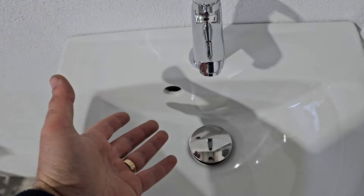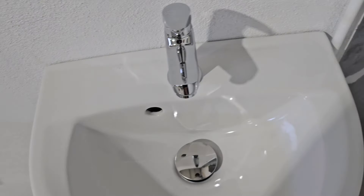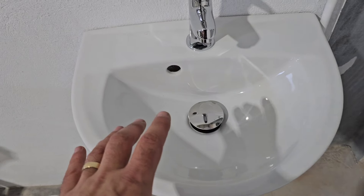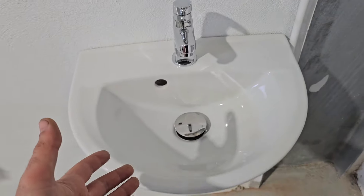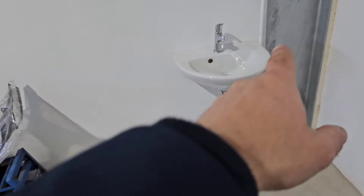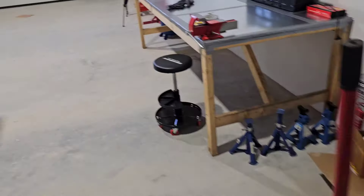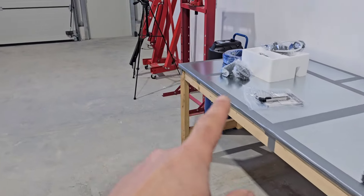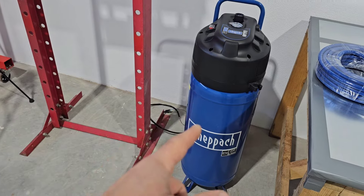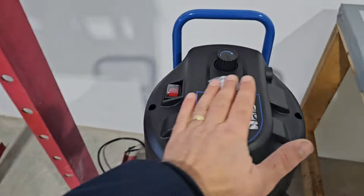I'm going to take the small sink out and install a bigger one, because if I wash my hands it's going to splash dirt all over the place. I'll also install the new one a little bit higher because the current one is way too low. So let's buy a new sink with the fittings and everything, do that, and then finish installing the compressor.